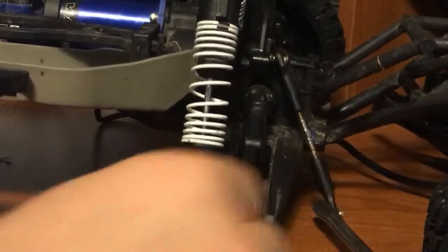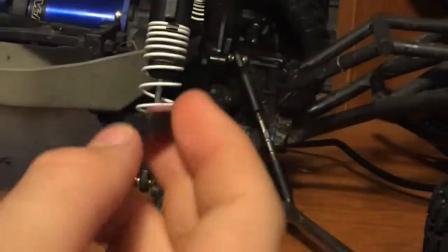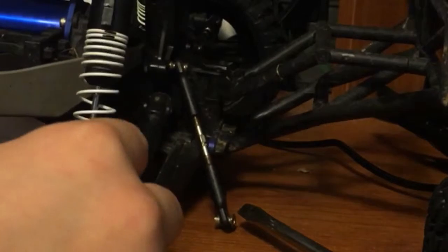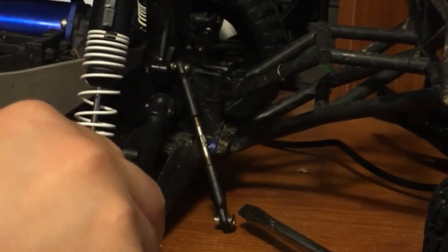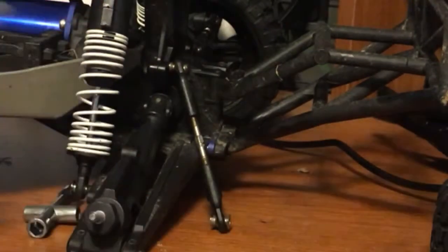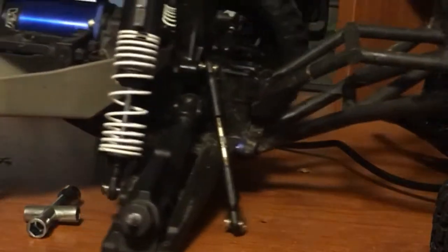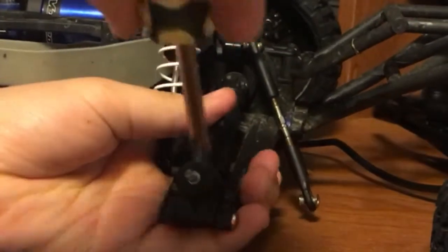Then you can get the pin and slide it through the two holes. Once you do that, you can get this plastic piece right here and slide it over. Then turn it until you hear it pop into place. Then get your screwdriver and press down on the plastic piece and push until you hear it go in.